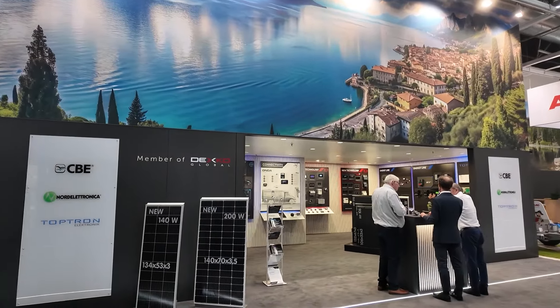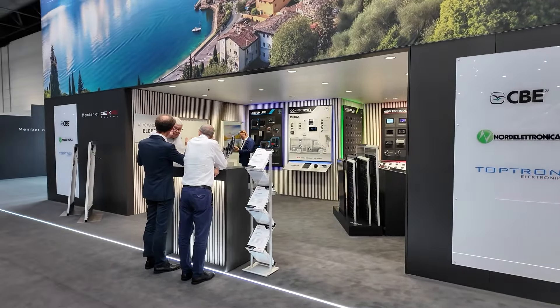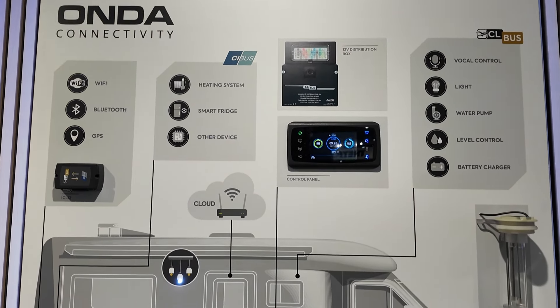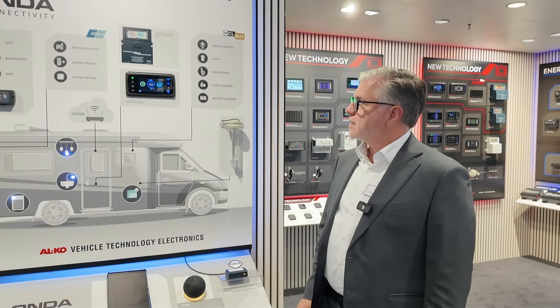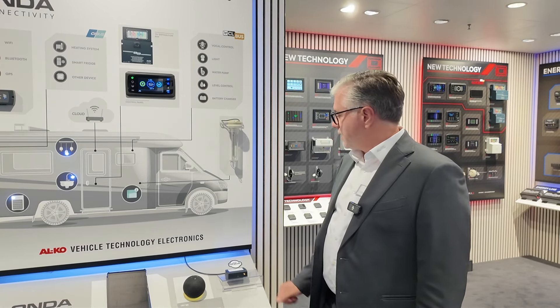We are here at Alco Vehicle Technology Electronics to present all the new products Alco is showing at this year's show. We start from the connectivity part, where you can see practically integrated in one system — a full digital system — all connections toward the inside of the motorhome for all appliances, and also moving outside through Wi-Fi and the access point to the cloud, where we can store all needed data from the motorhome. Apart from this, we have geolocation and an inclinometer with accelerator that helps understand the right positioning of the motorhome.